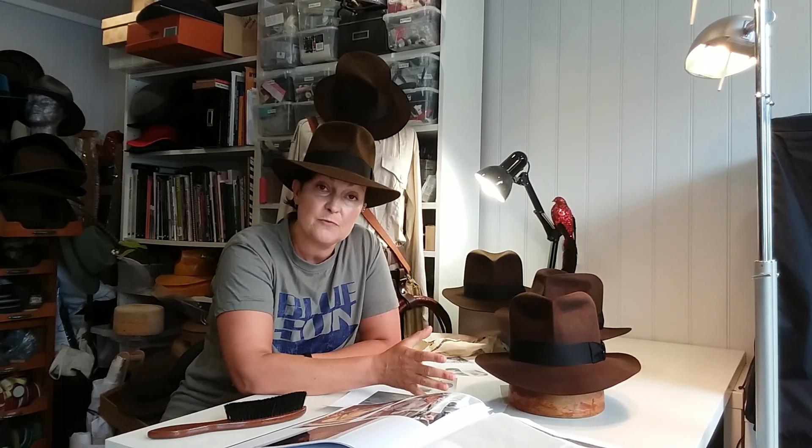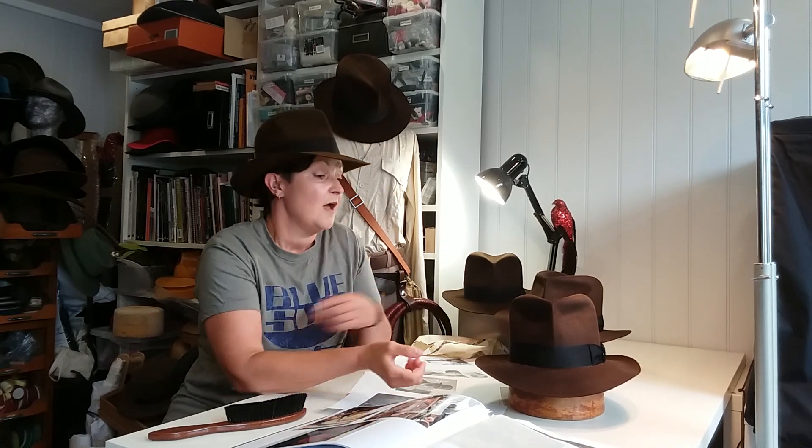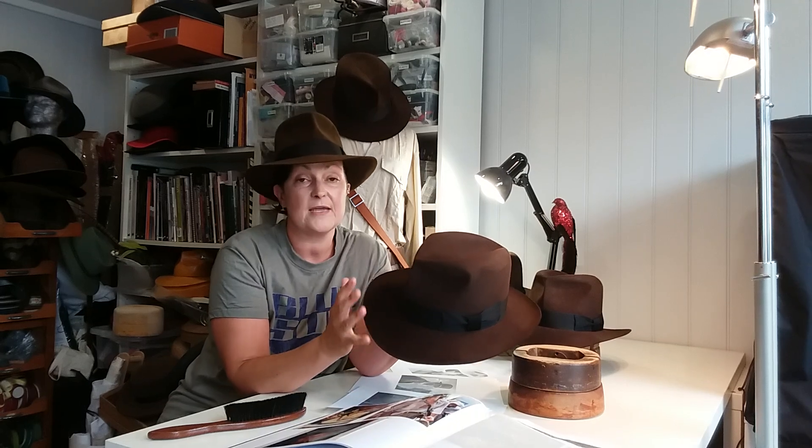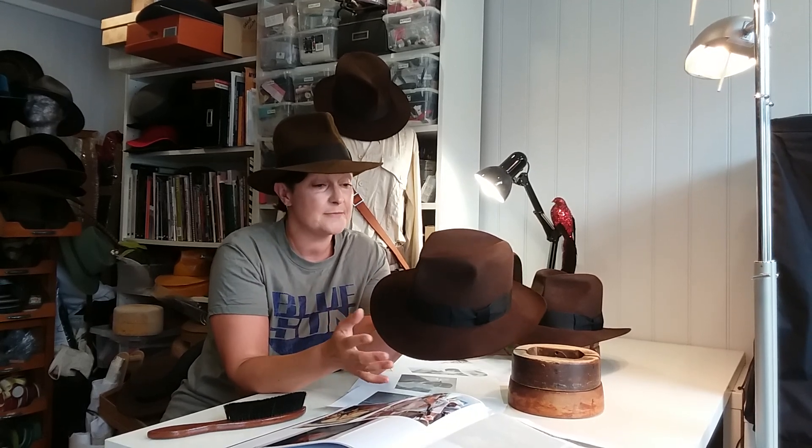If you want something specific — so you want a black ribbon work as Mark has here — that can be done. Everything is bespoke so we can tailor it to your needs.